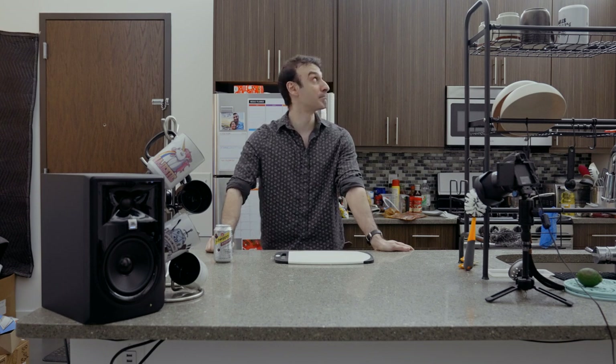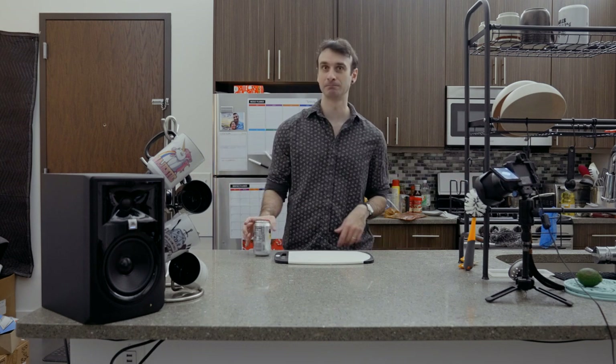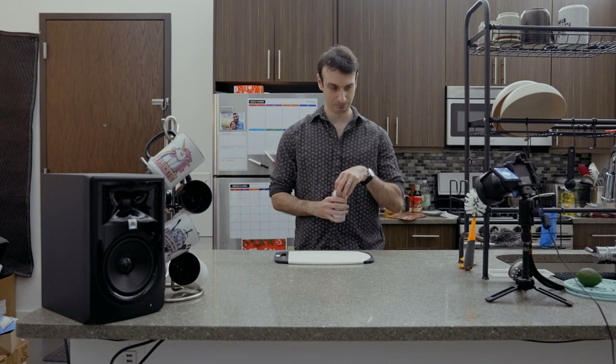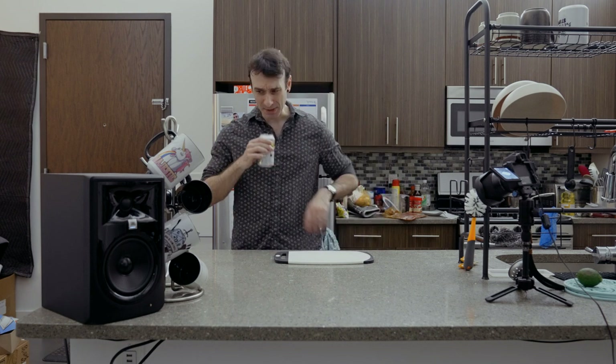Hey. It's been a while. Like, a long while. Look at this kitchen — it's a different kitchen. Also, the pandemic happened and is still happening. Get vaccinated if you are able and haven't yet.